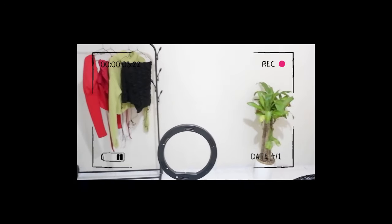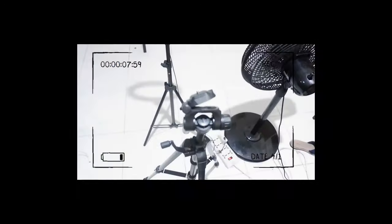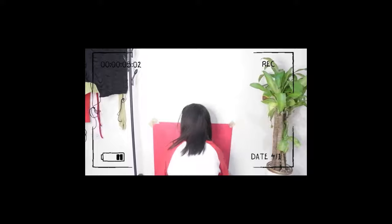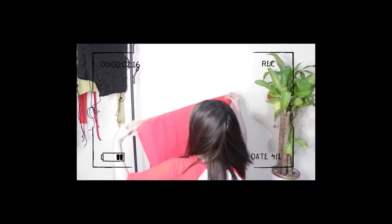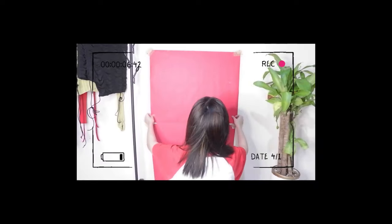This is my usual setup — just a blank wall, my ring light, tripod, and a fan because it gets very hot in this country. And that's my nephew. Anyways, I just usually use a colored cartolina as my backdrop for my pictures.